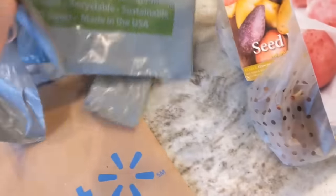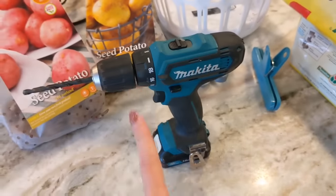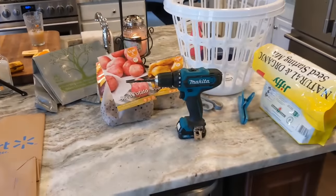You're also gonna want a paper bag. We're gonna be using this in our laundry baskets to create a barrier for the soil. Then I just have a drill and some scissors, and the drill is to drill a couple of holes in the bottom of our laundry basket for drainage. Alright, let's get started.